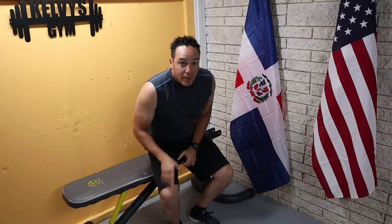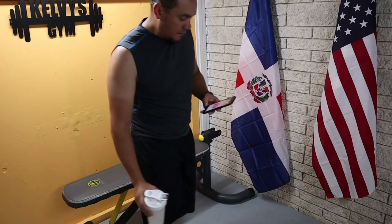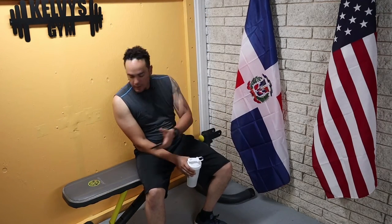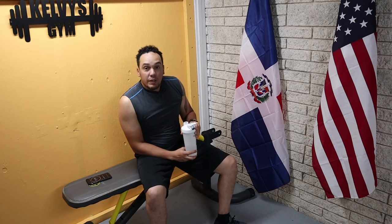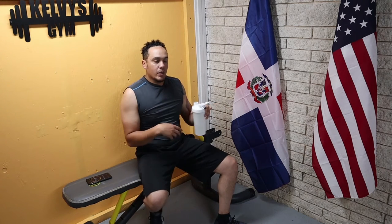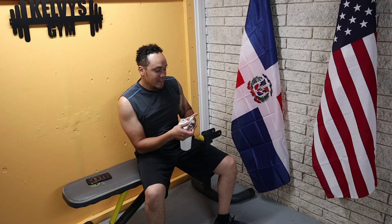All right, now we take a little bit of a break. Remember, day 25 is right around the corner — that's when we're going to start adding another set to our workout. This is getting real now. Get ready.